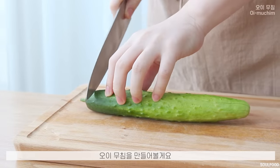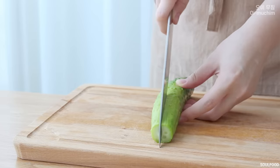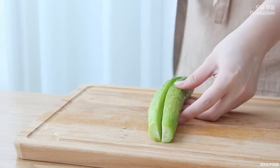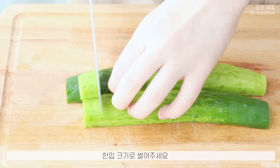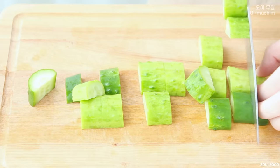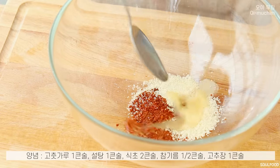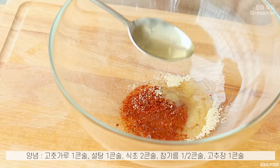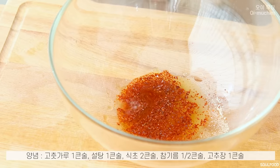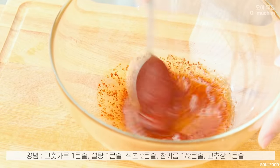Cook for about 4 to 10 minutes. Add the rest. Add 1-2 minutes. Add 2 minutes in the pan. Mix it.